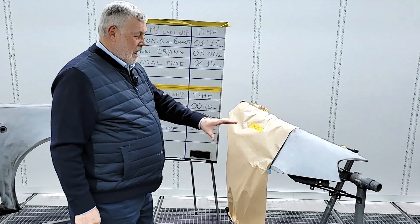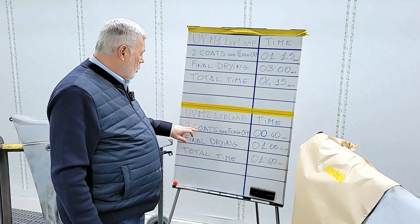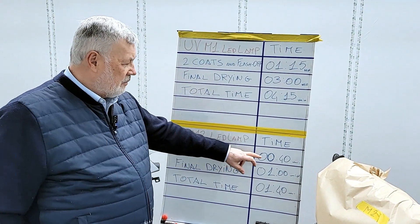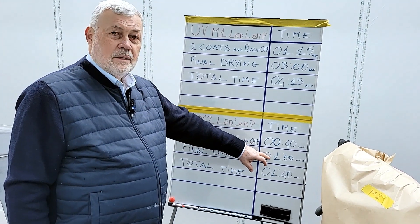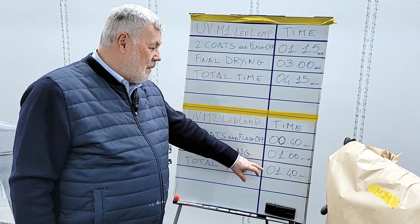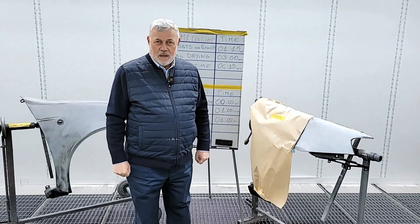Now we see with M2 how long this job took. The two coats and flash off for this piece: 40 seconds. The final drying: 1 minute and 15 seconds. Total time: 1 minute and 40 seconds from beginning to end. Thank you.